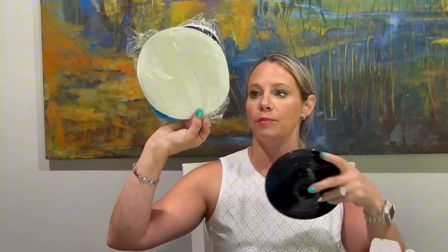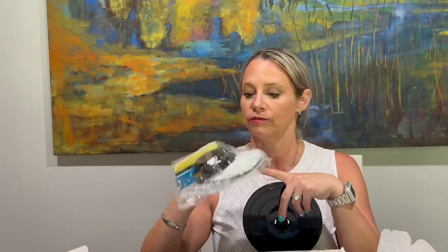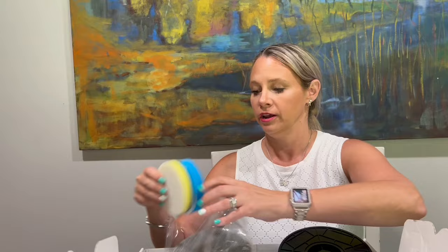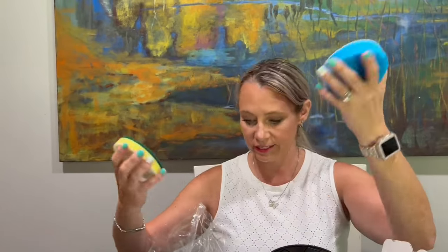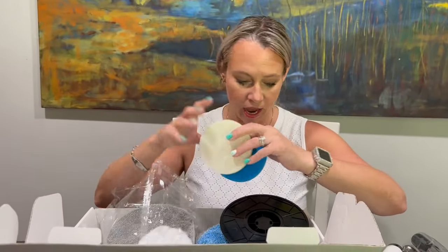It also comes with a bunch of different cleaning mop heads. If you're trying to clean your walls or something like that, these are really good for that. There's even a sponge in here — lots of different ways to use this thing and lots of different heads to choose from.